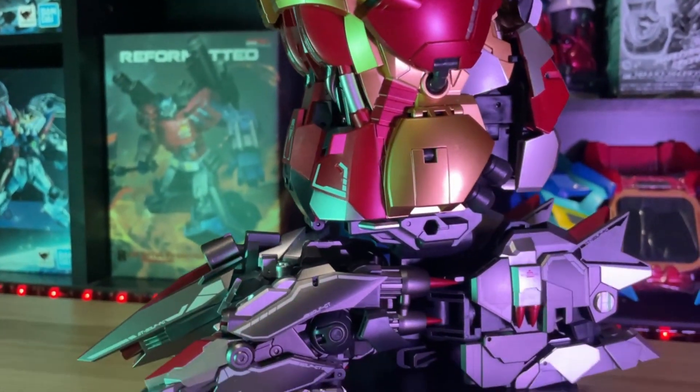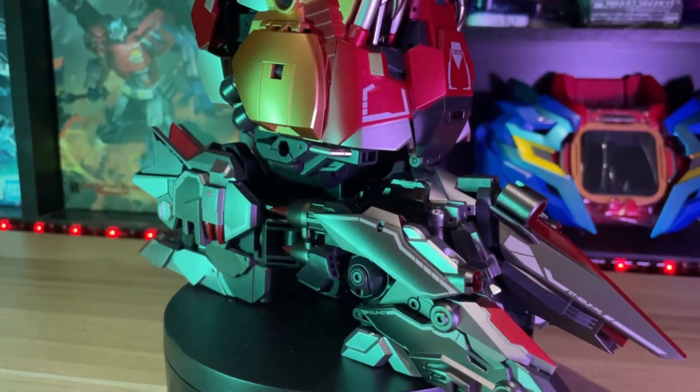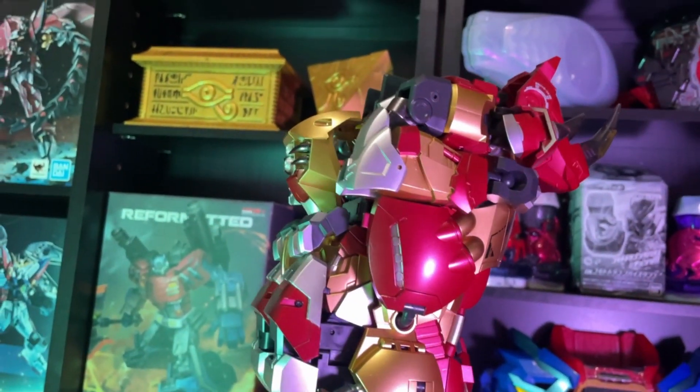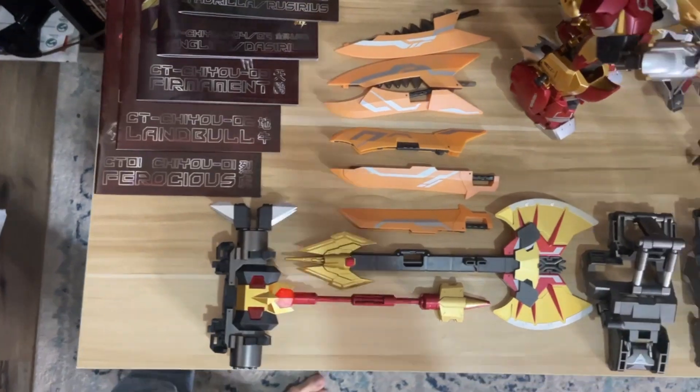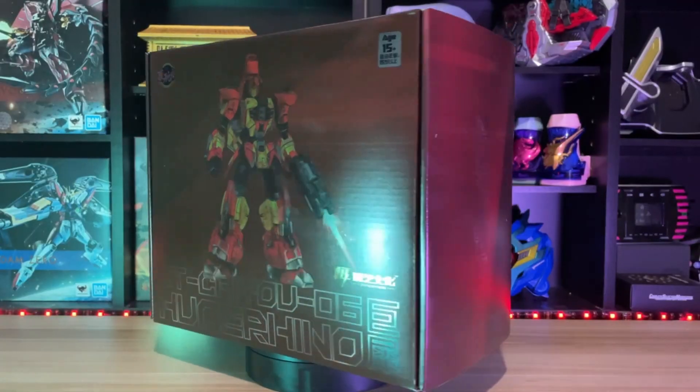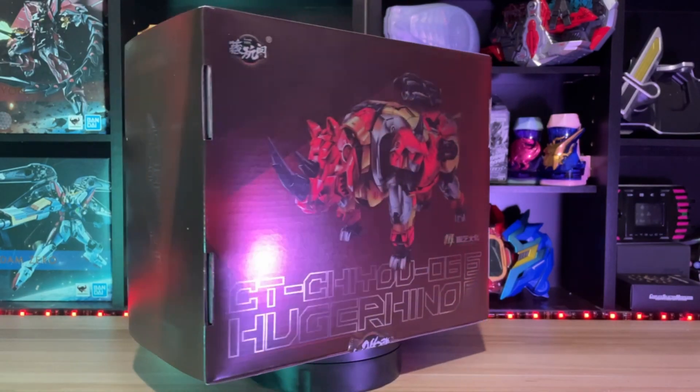The painting, the sculpting — it is all phenomenal, and every one of those pieces fit with each other. I love that about every one of these King Transformers. To look at what has come from the very beginning — Zero-One Ferocious, all the way up here to Zero-Six Hoogerhino — is amazing.